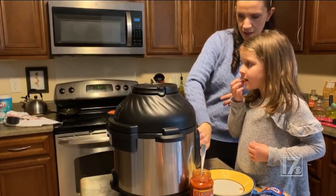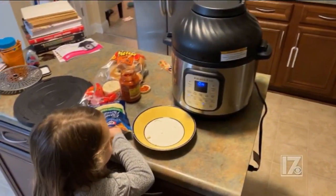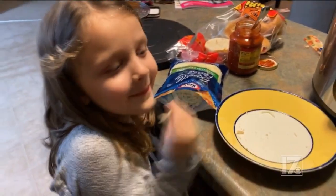Lock that in place. Let's air fry at 355 for five minutes. Hey, get your hand out of the cheese.